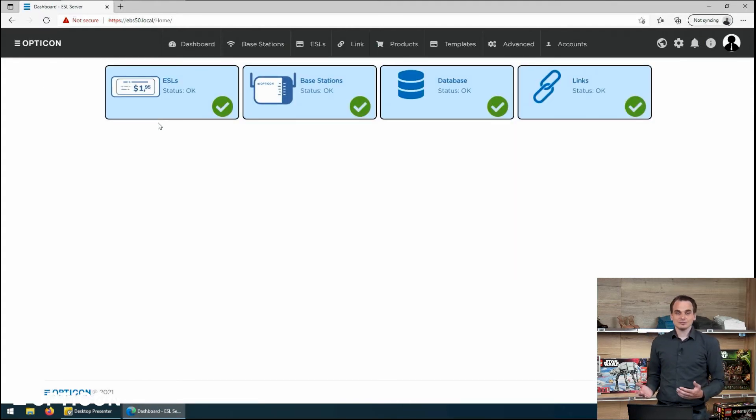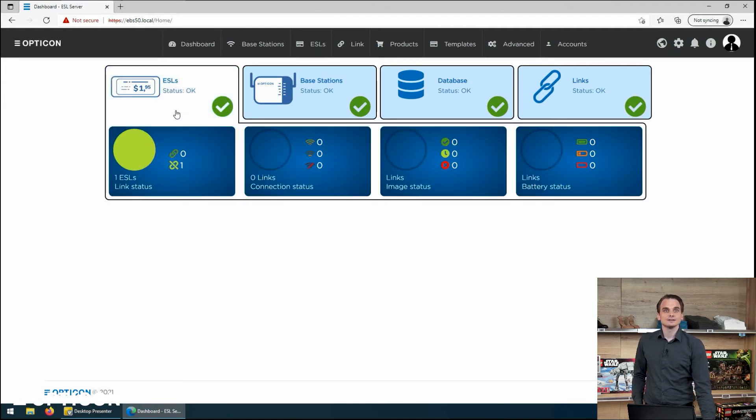It will log in and present us with the dashboard. The dashboard is basically the landing page of the entire system, and it gives us an overview of the health of the system. It's telling us that our ESLs are okay. There is a single ESL now online on the base station. If you have ESL labels with your order, the EBS 50 is designed in such a way that the channel it is operating on can be found by every single ESL that you have.